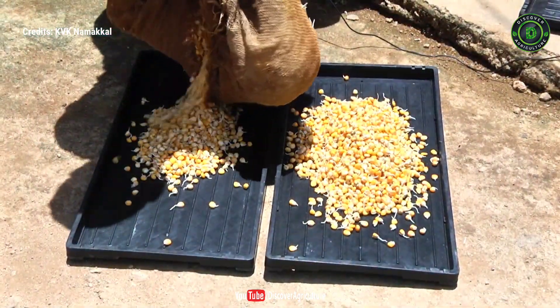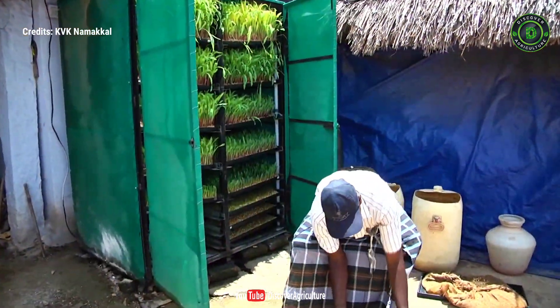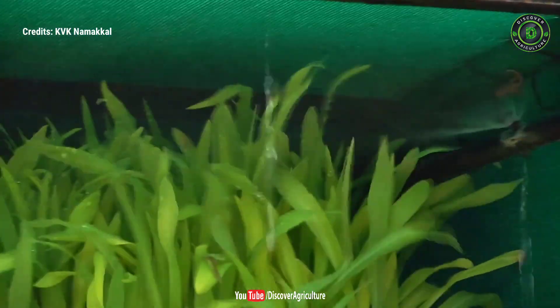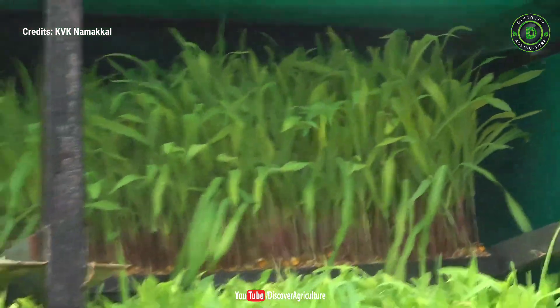Soak the seeds in water for 20 hours for germination. Load the germinated seeds into the hydroponic trays and place the loaded trays into the lowest row of the hydroponic machine. Sprinkle water every hour for about 1 minute automatically with the help of a timer.